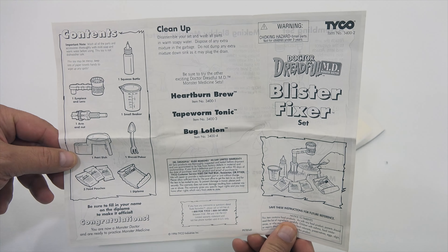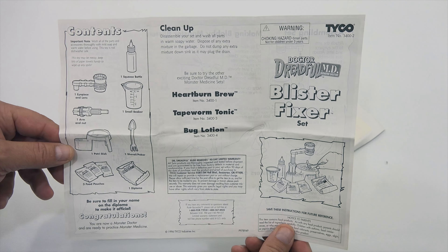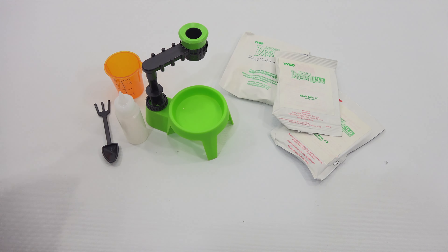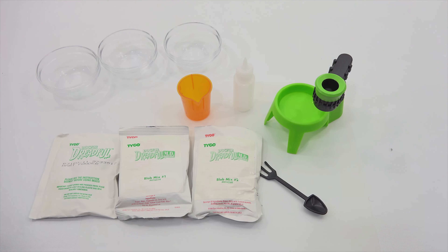I always like to show all of the instructions so people can read along and check that I'm doing things right. The other side lists all the parts. A little bit longer — heartburn brew, tapeworm tonic, and bug lotion. Looks like I can make three, but I'll verify that. Let me read everything and wash what I need to wash, because they always want you to wash the parts. Okay, everything's been rinsed and dried.